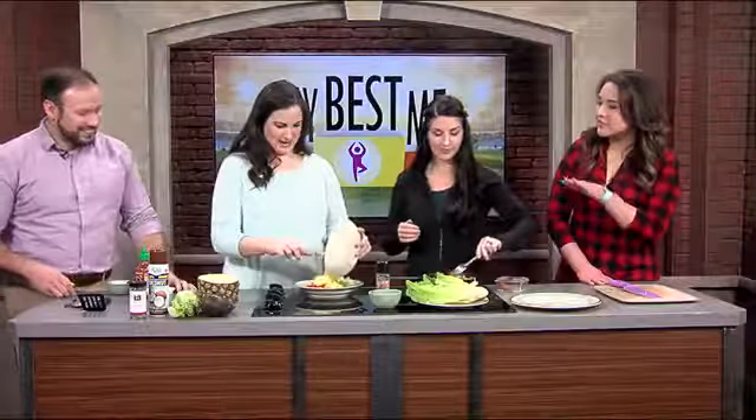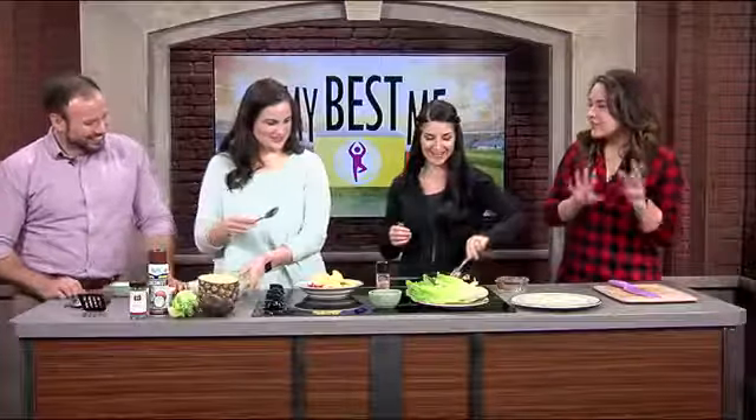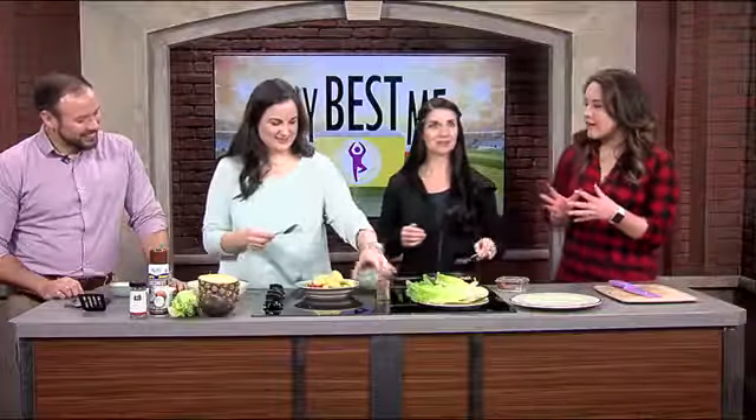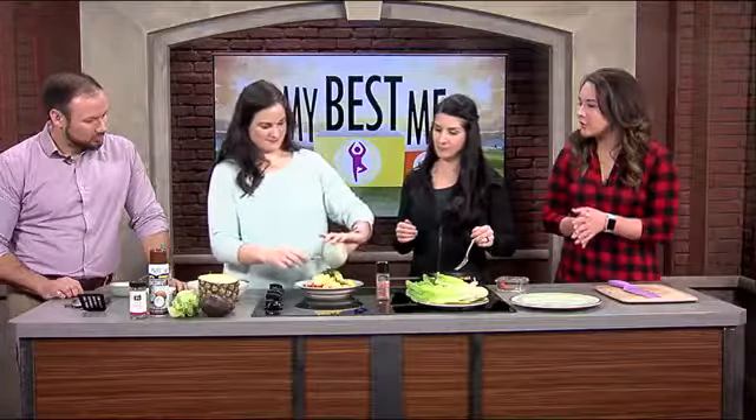I'm glad you're doing that because that's a small bowl with a lot of ingredients — I would have it all over the place. So as a part of your journey, you've had Allison helping you with prepping meals but also teaching you recipes. How has that helped with your meal prep?